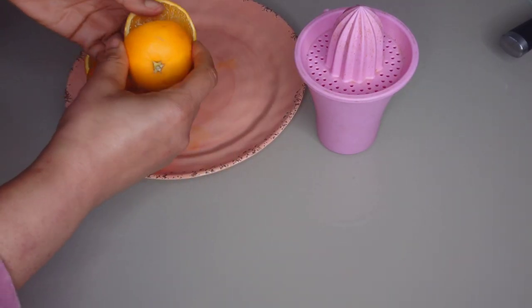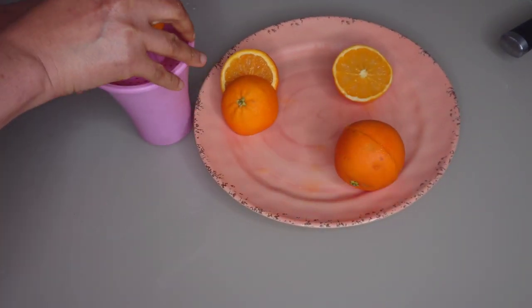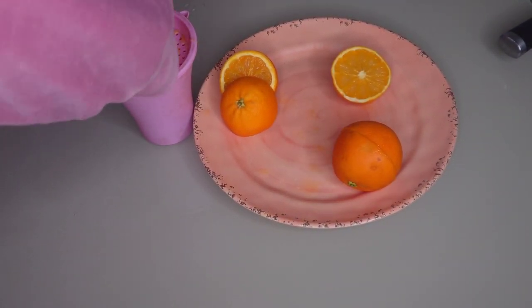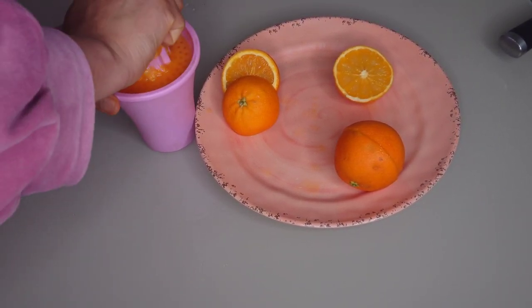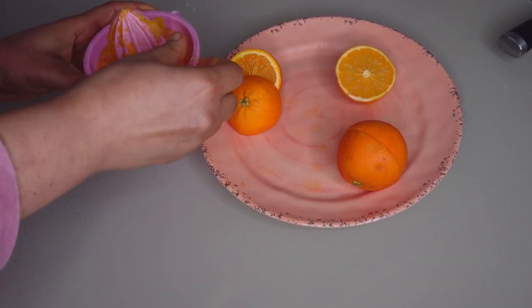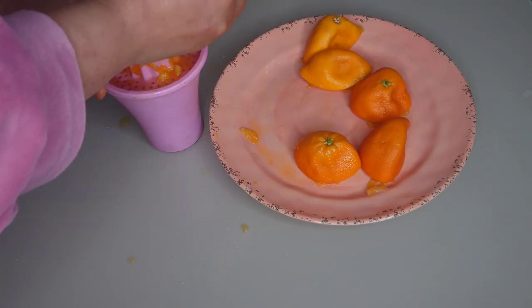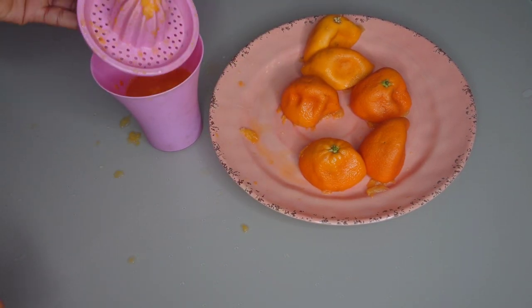To make this drink, I'll be making use of three oranges. I'm going to squeeze them to get the orange juice. Orange is rich in vitamin C, which will help our body to fight cold. We're making use of fresh squeezed orange juice.